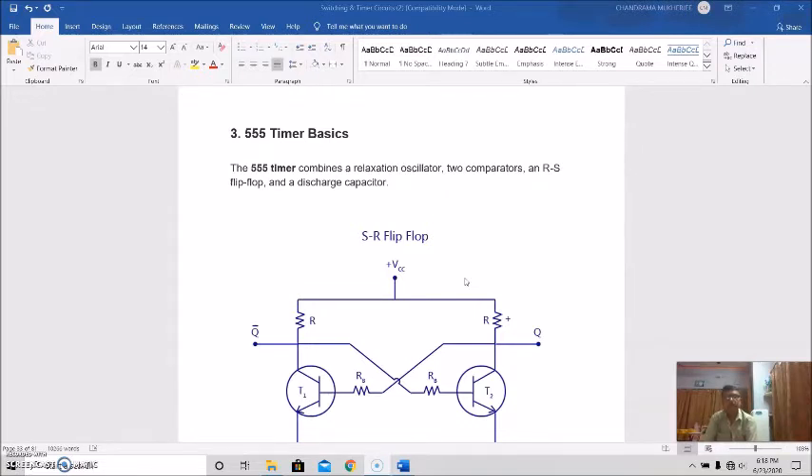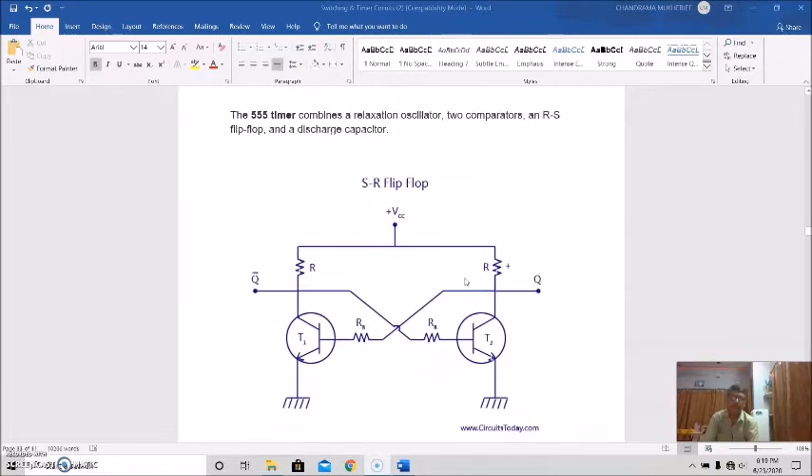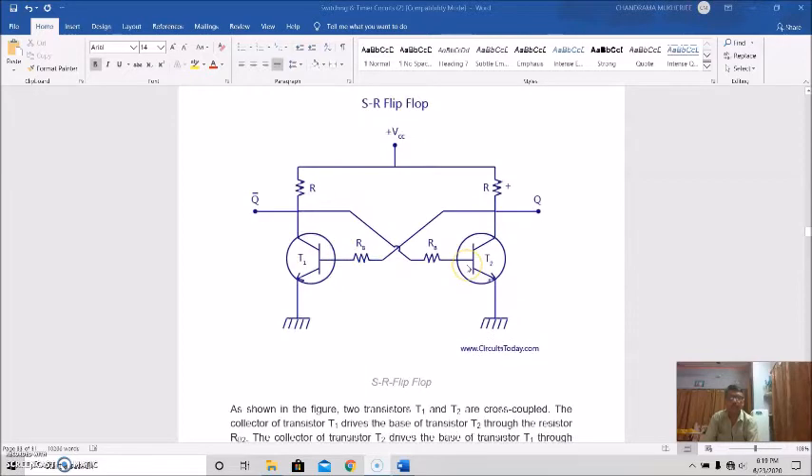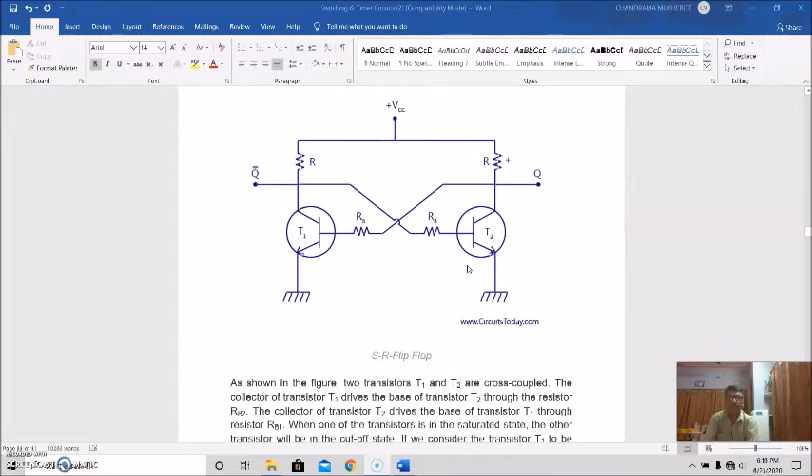The 555 timer combines a relaxation oscillator, two comparators, an RS flip-flop, and discharge capacitors. It is a combination of a relaxation oscillator, two comparators, an RS flip-flop, and discharge capacitors. Here, a symbol of the SR flip-flop is shown. From this figure, we find two transistors T1 and T2 are cross-coupled.